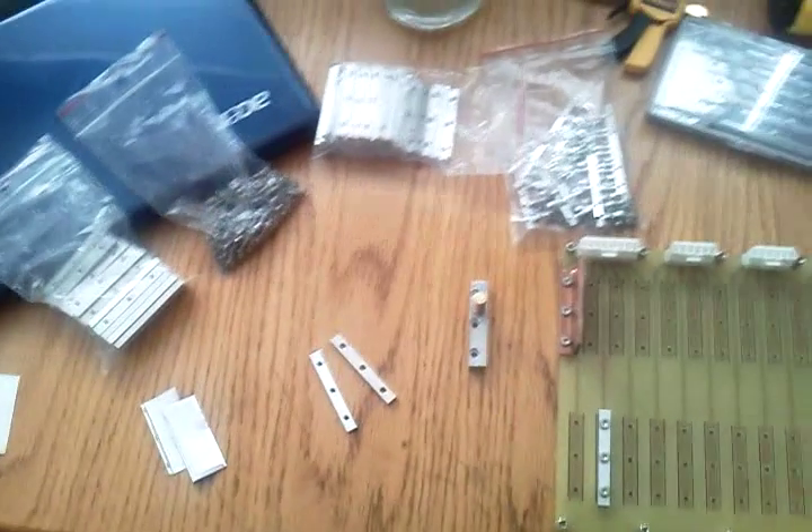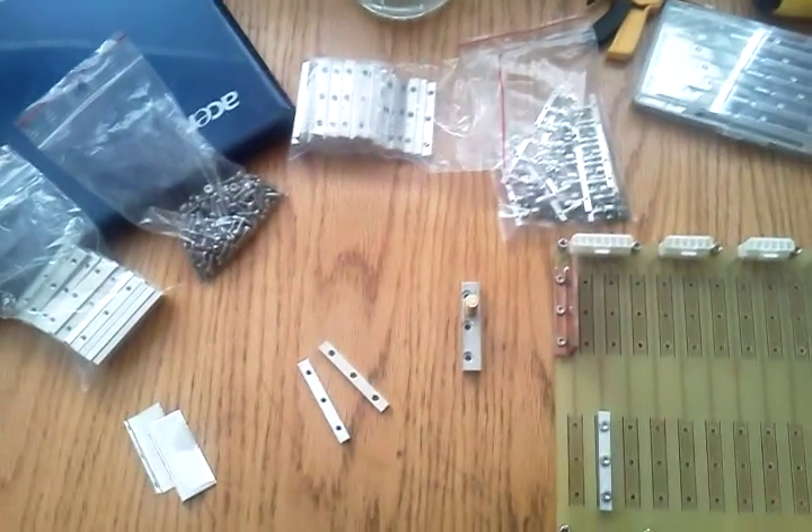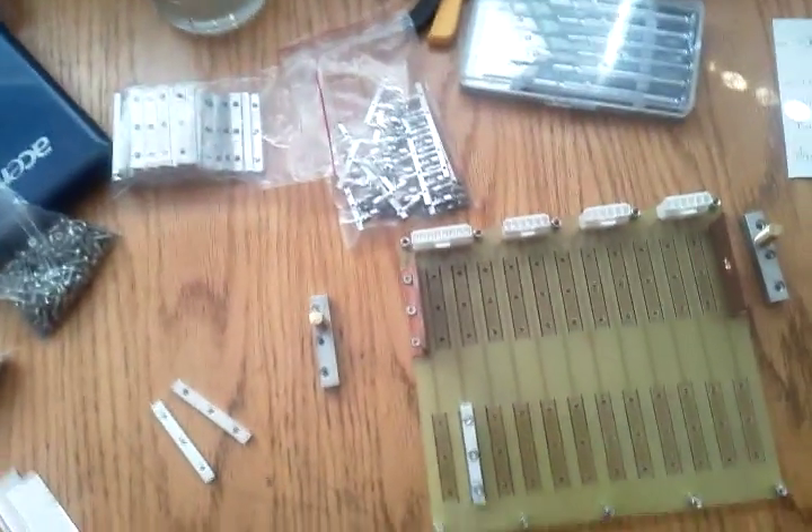Just a short video for those people who haven't already seen this kind of thing before. There are kits that people make because there are other people using these pouched A123s, to try to make it easier and reduce the fabrication time for the individual person by bringing stuff that's prefabricated.